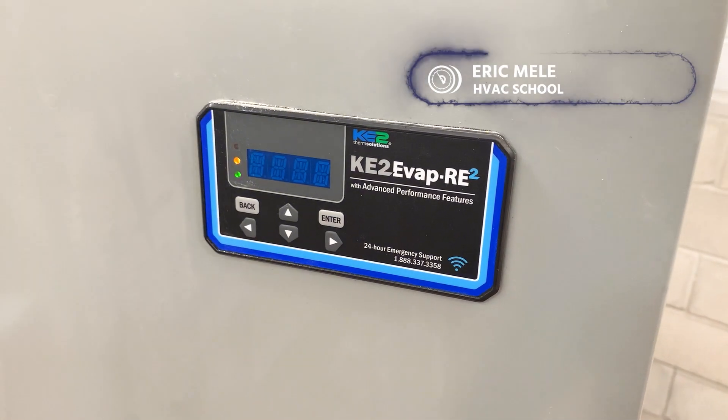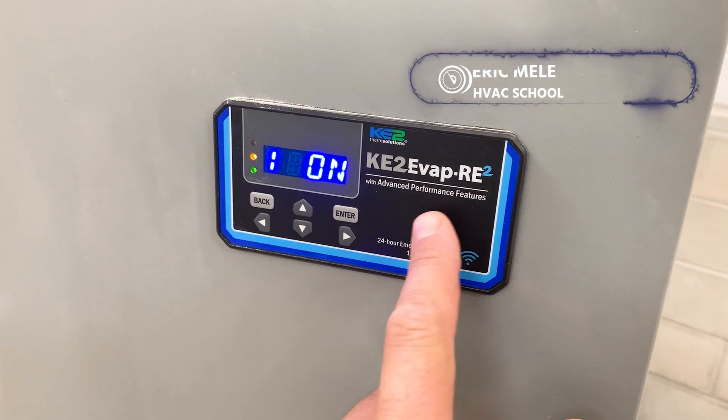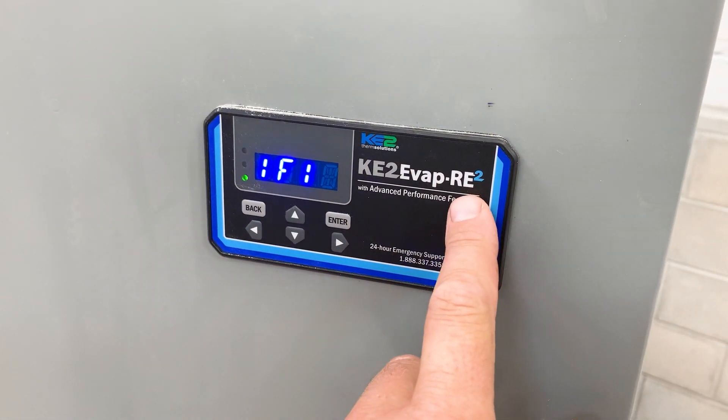I'm going to do a quick shaky iPhone video on setting up this KE2 EVAP RE2.